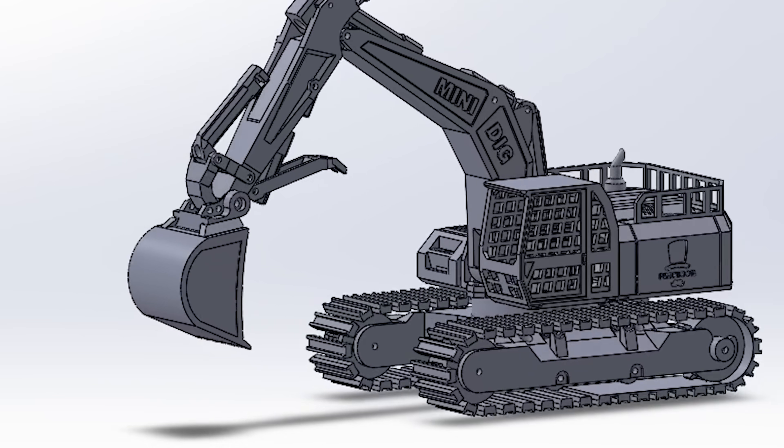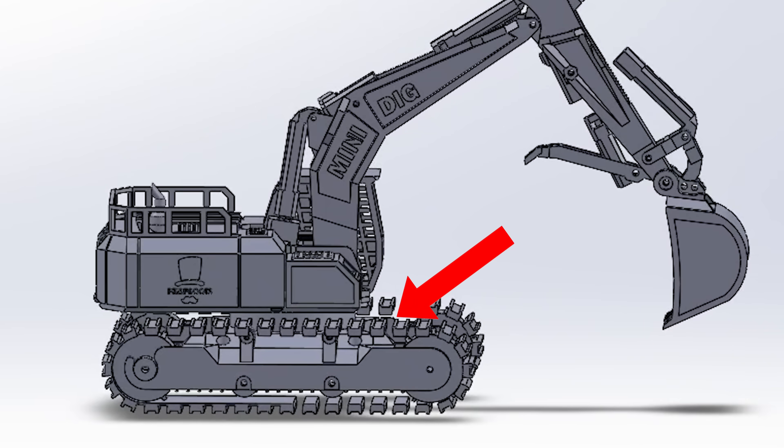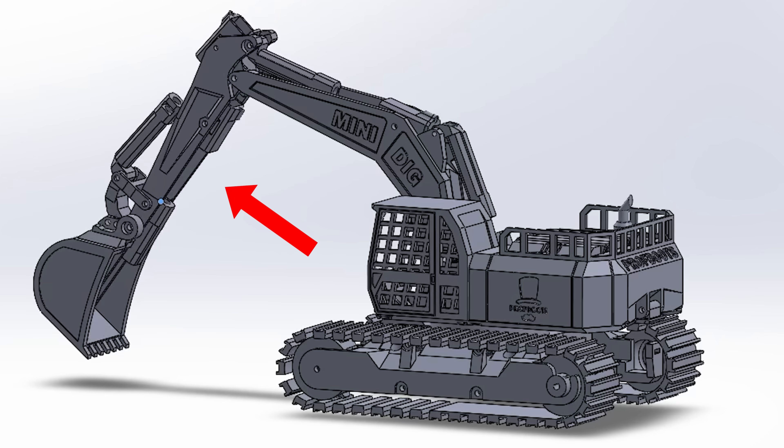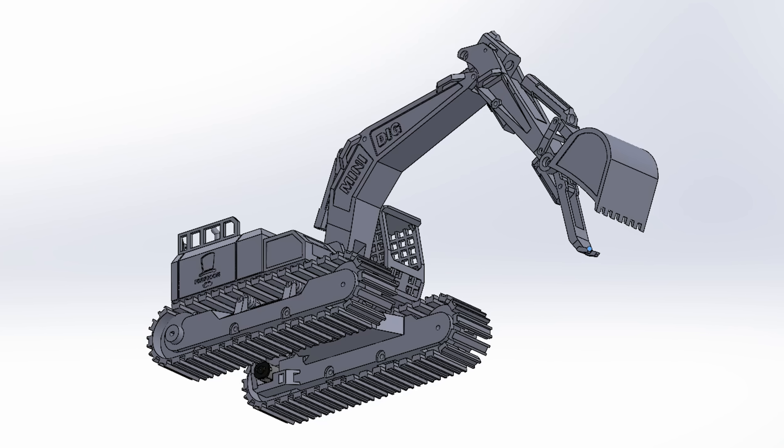An excavator has a lot of moving parts: there are the tracks that allow it to drive around, the rotating mechanism that lets it swing left and right, the boom, the dipper, bucket control, and tons of other components that can be added on — like a thumb.